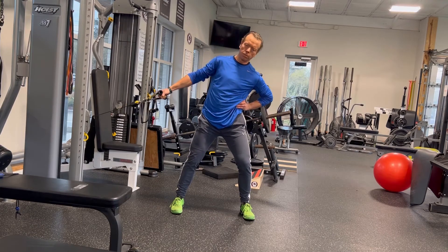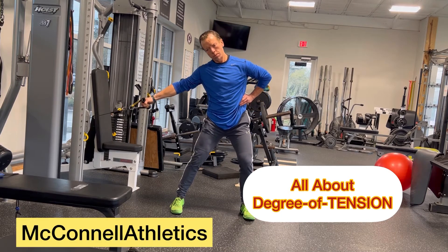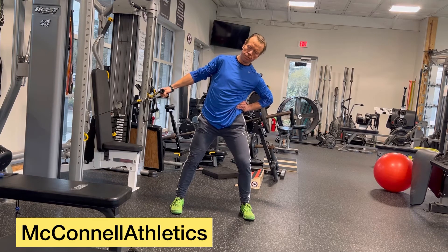Think take a punch as you flex to the side. It's all about the highest degree of tension that you can sustain throughout the set.